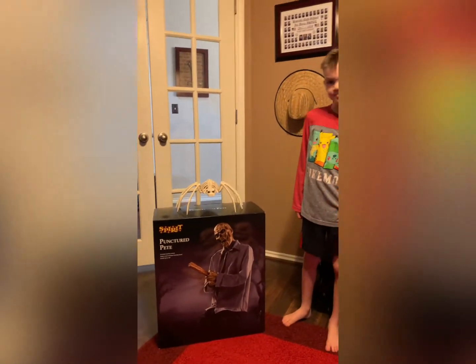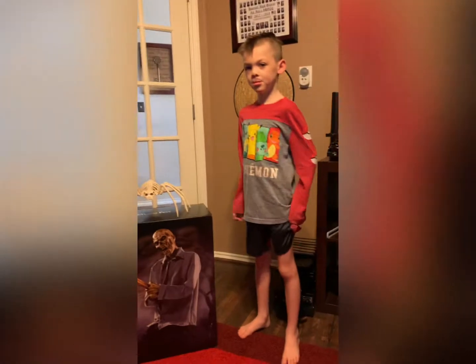Now let me ask you a little question about Punctured Pete. If, before we even set him up, before we even turn him on, what does he do?